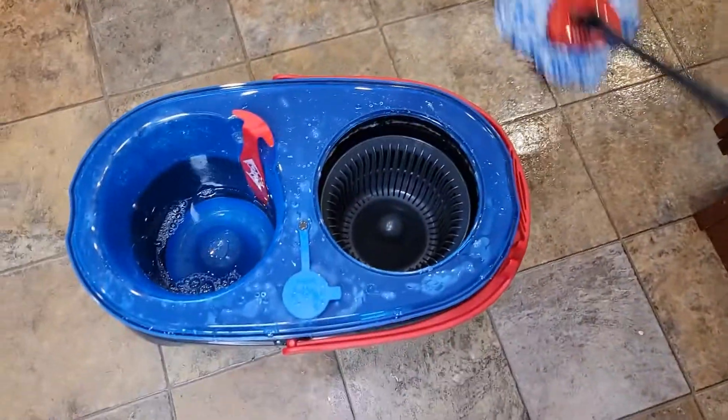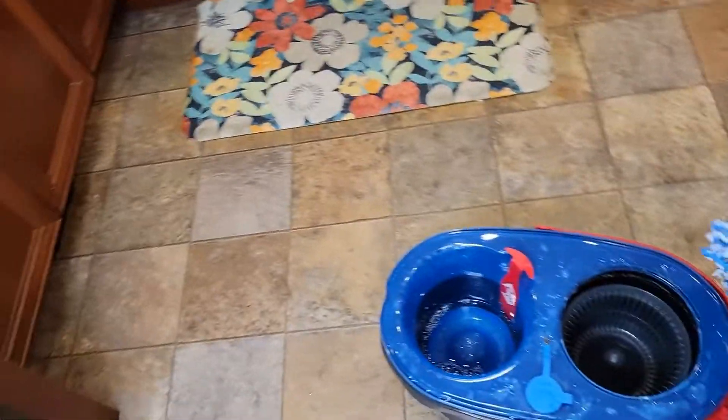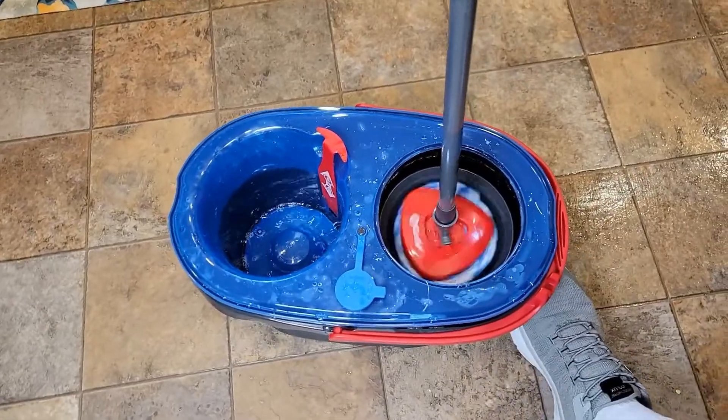It's keeping that water separated — clean water, get some water, put it here, spin it.